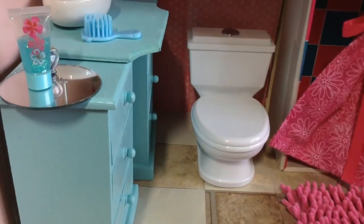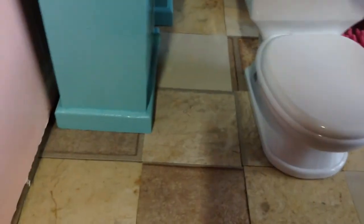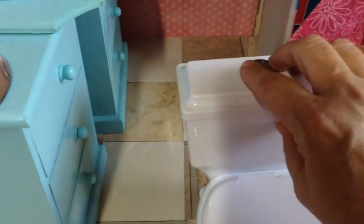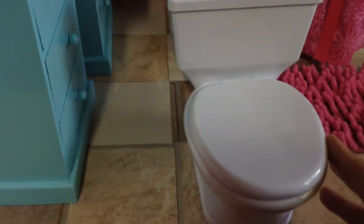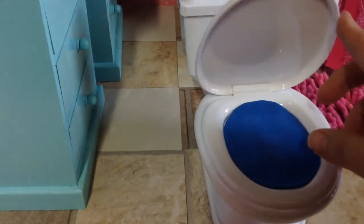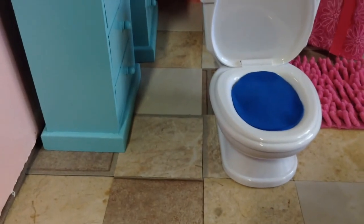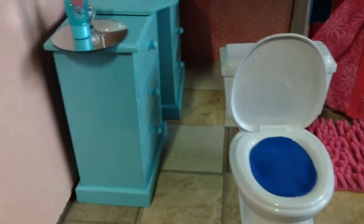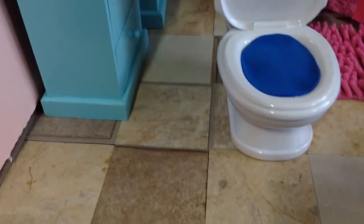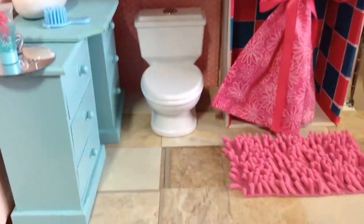The toilet over here was actually a phone — you would pick up the receiver. It looks really cute, and this part looks like where you flush. I cut off the phone cord, and since the base was foam with buttons, I put a piece of craft foam and hot glued it on top so it looks like water there. The dolls sit on there just perfectly.